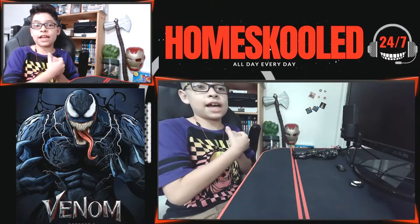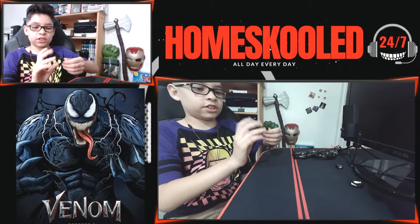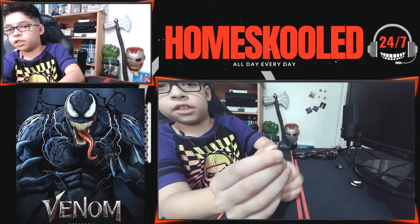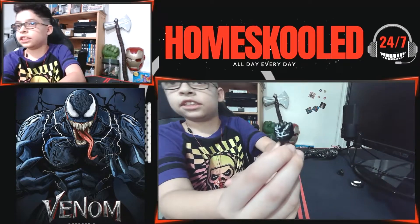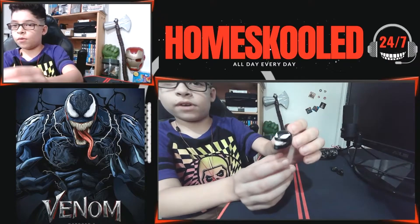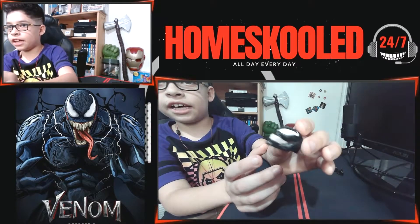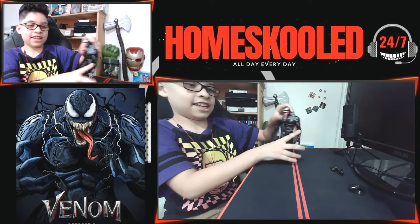We got everything out of the box, so let's check out the weapons and accessories. Here's one of the fists — he looks like he's about to punch someone. He's got that white stuff on his hand, and same on the other one. And here is his head without the tongue — he's just like smiling, looks kind of creepy. I think I might have nightmares about this.